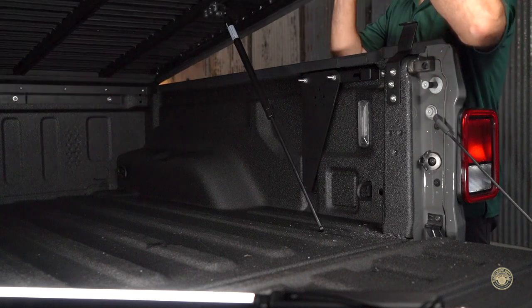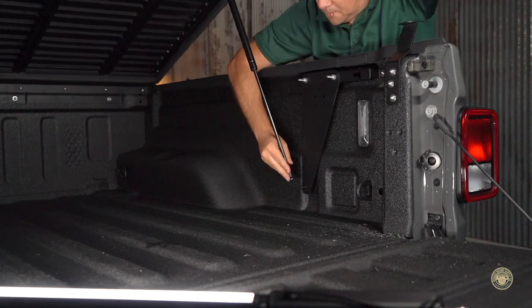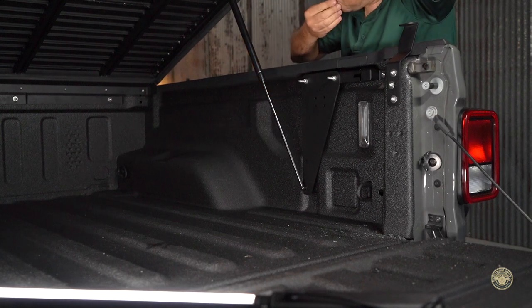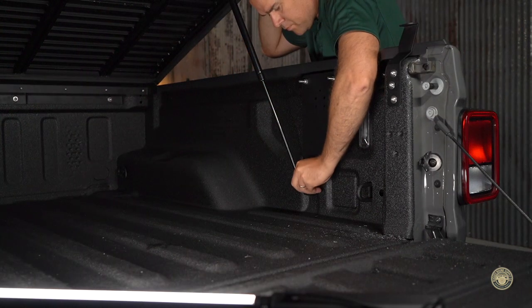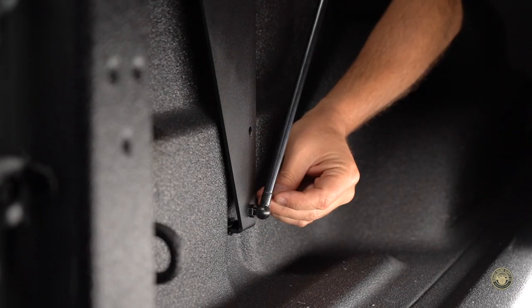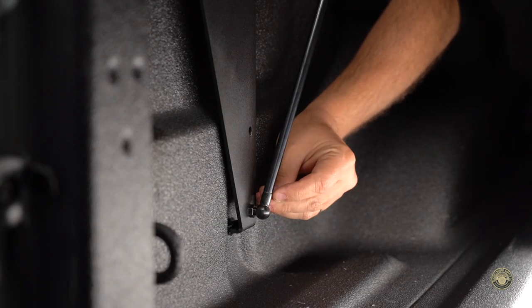Move to one side of the truck bed, lift up the topper, and attach the clevis. Reattach the locking pin to the clevis. Repeat on the opposite side. When attaching the locking pin to the clevis, make sure it seats around the notch head of the clevis.